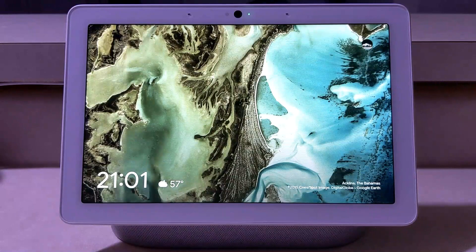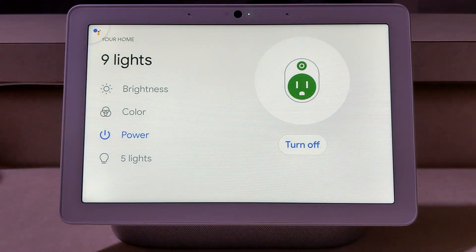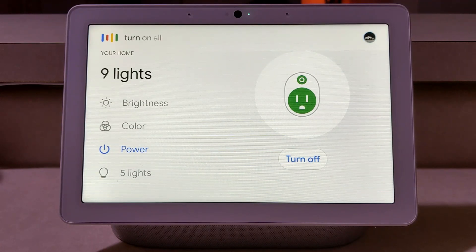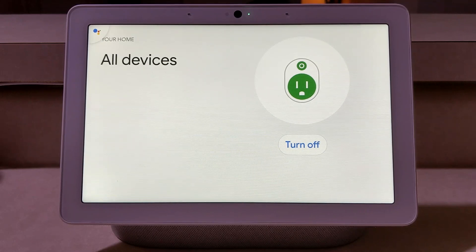Not only does all this work by hand — we can do this by voice also. Okay Google, turn on all the lights. [Device: turning nine lights on.] Okay Google, turn on all the fans. [Device: turning four outlets on.] Okay Google, turn off all the fans. [Device: turning four outlets off.]